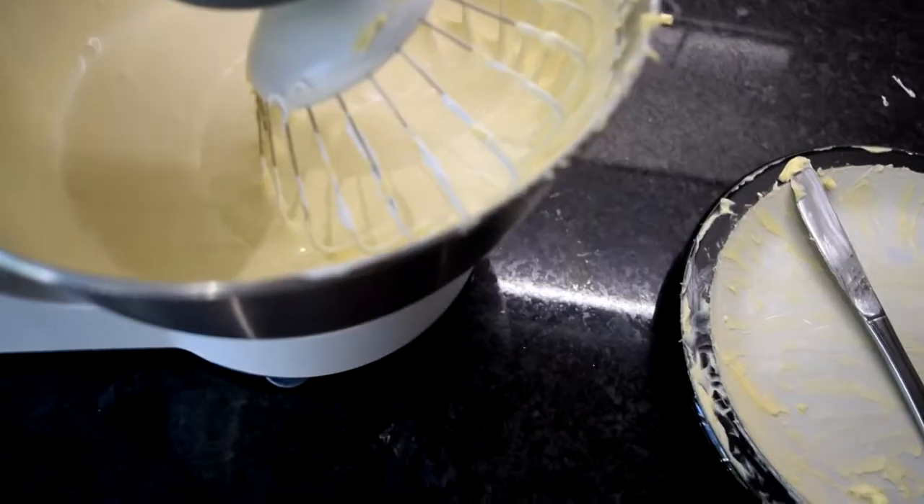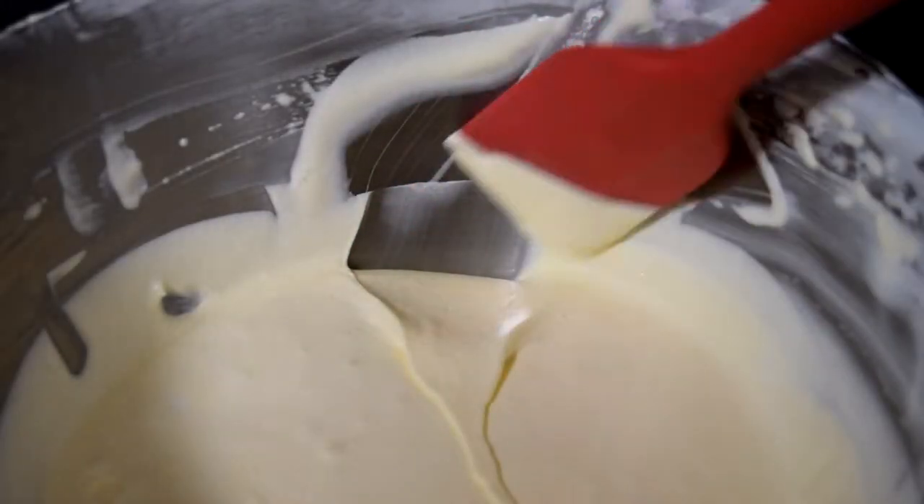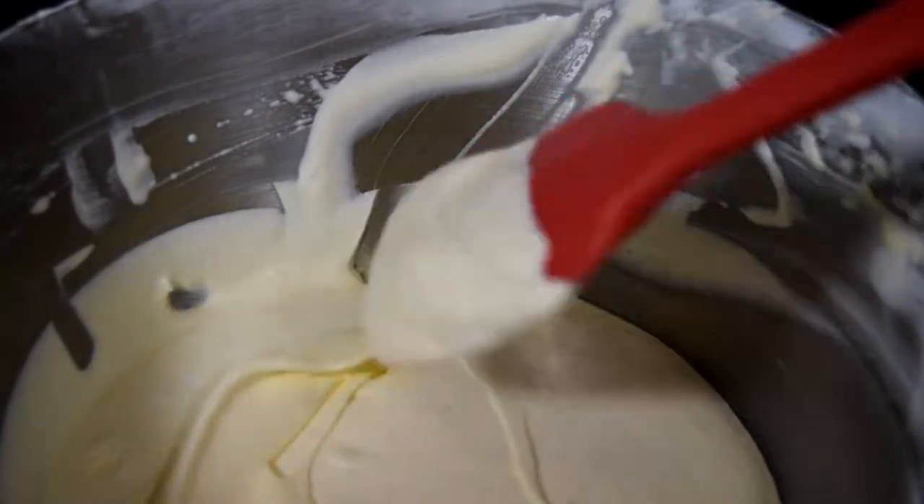There are two things that could happen to your buttercream — and this also applies to Swiss meringue buttercream. Number one, it could go soft and sloppy. If that happens, all you need to do is put it in the fridge for about 20 to 30 minutes, then whip it on high speed for about five minutes and it should come back. If it's still too soft, fridge for another 10 minutes and just keep doing that. Number two, your buttercream could curdle, and this is because the butter is too cold. If that happens, take a pot of simmering water, place your whole buttercream bowl over the top, and stir with a spatula for a couple of minutes just to warm it through, then give it a good whip on high speed and it should come back together.